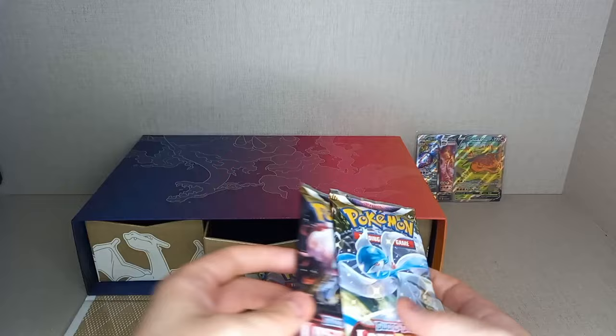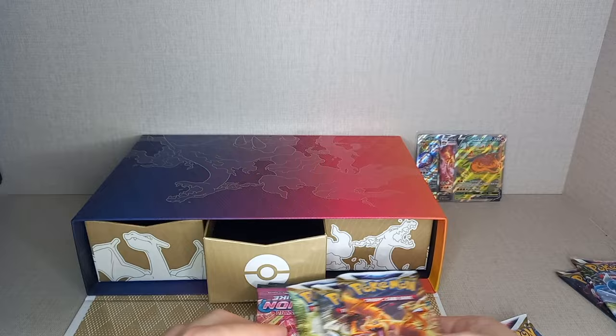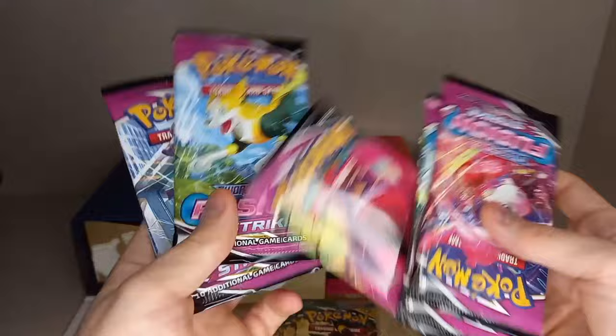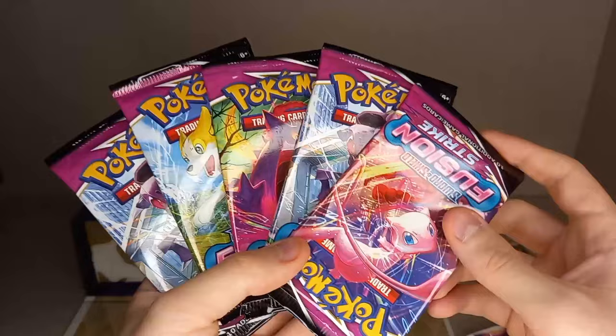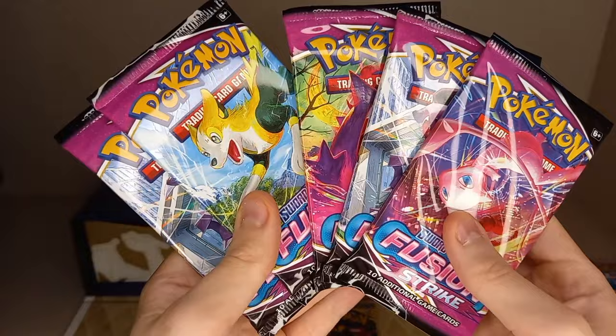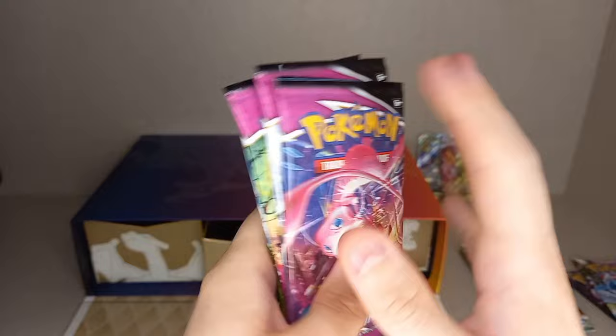Going through the packs you get: two Lost Origin, three Astral Radiance, three Brilliant Stars, and five Fusion Strike. This is actually the second print run. In the first print run you'd get three Fusion Strikes, a Vivid Voltage, and a Darkness Ablaze. In the second print run you get five Fusion Strikes instead, which I'm very happy with — especially for those massive Alt-Arts. And then you get three packs of Evolving Skies, the biggest set in Sword and Shield.